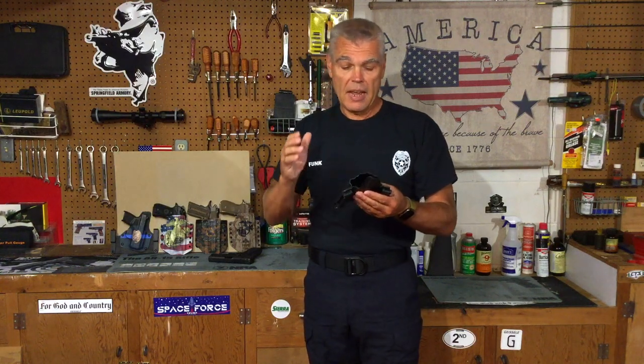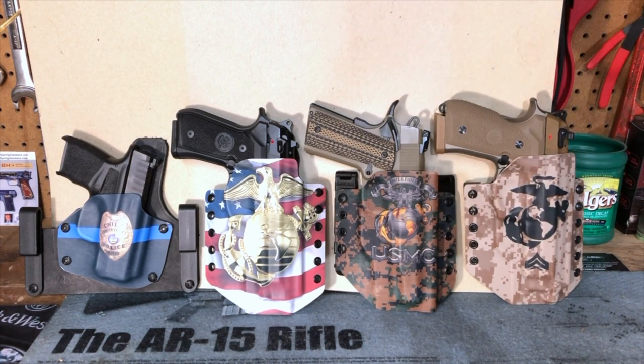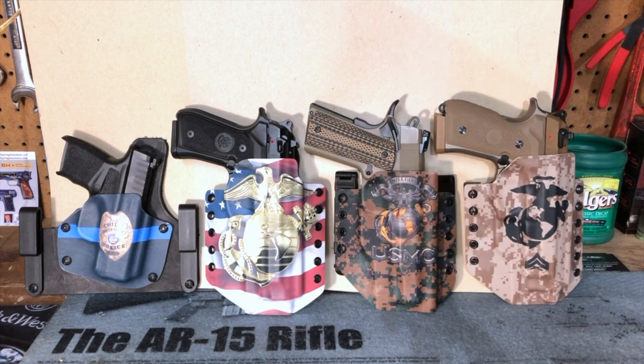I'm going to show you a close-up of some of the more elaborate holsters that Skip has done for me in the past, and we'll come back to this one and see how the Masada fits it. Here you can see some of those past holsters, each with the specific pistol that it was designed for, and as you can see, Skip is capable of putting a wide variety of personalization into your specific holster.